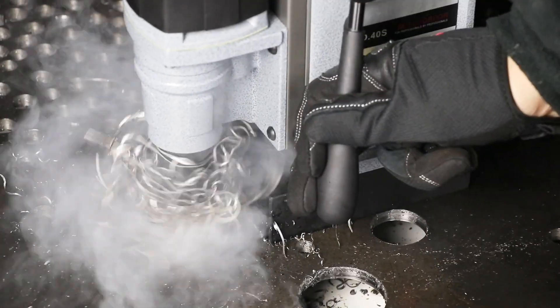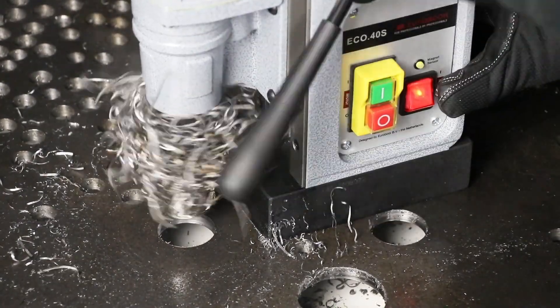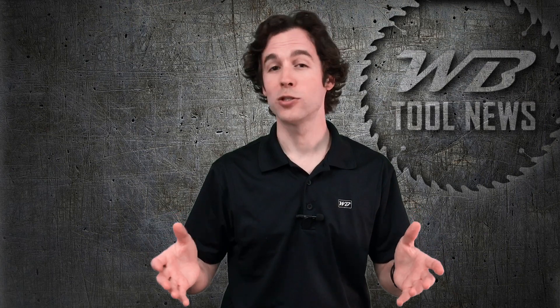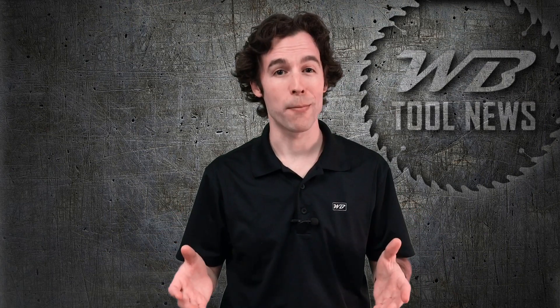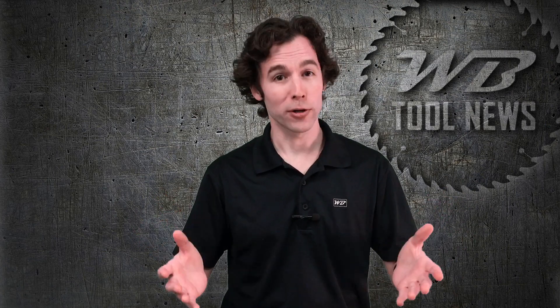Annular cutters are a great tool because they make drilling into metal super easy. The annular cutter is only cutting through the part of the metal where the teeth touch. The inner part of the cutter that's not in contact with the metal creates a solid piece of metal called a slug. Since the drill doesn't need to expend energy to cut up that metal slug, it can drill faster, making annular cutters superior to twist drill bits.